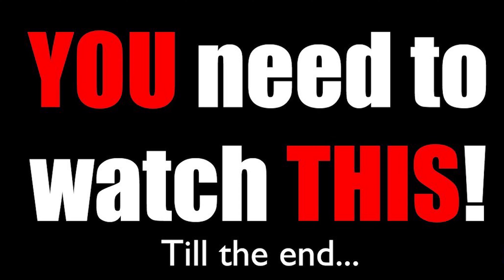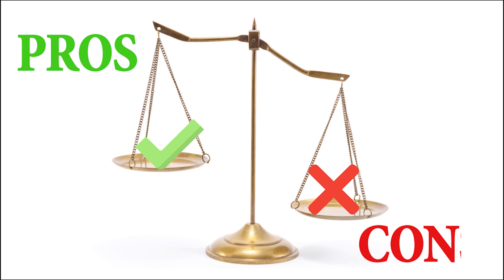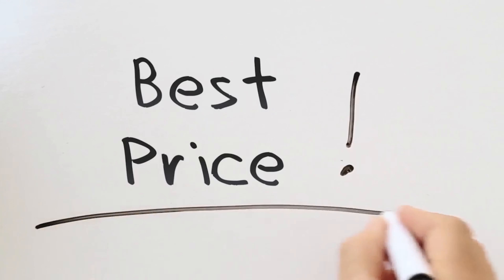Please make sure you watch this entire video as I'm going to go into the pros and cons of this device, and at the end of the video, if you still want to get the Waterpik Sonic Fusion, I'll show you where to get it and for the absolute best possible price.